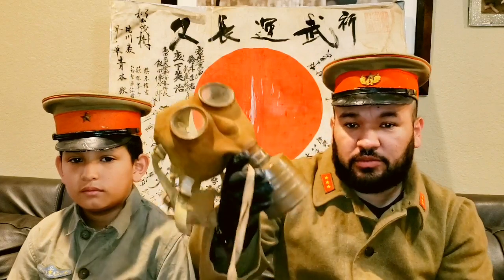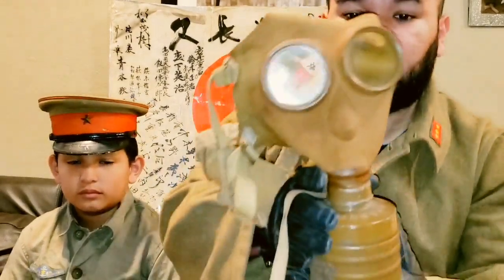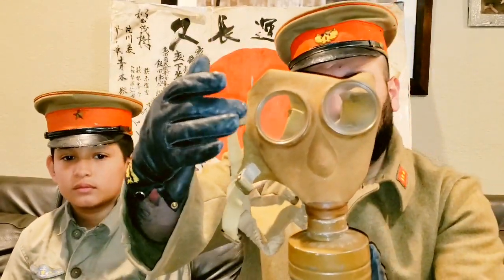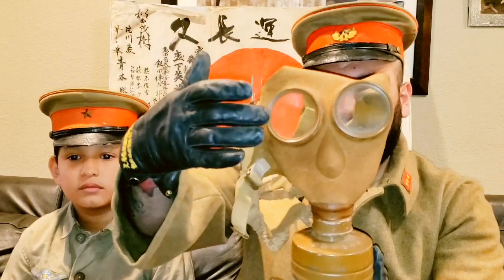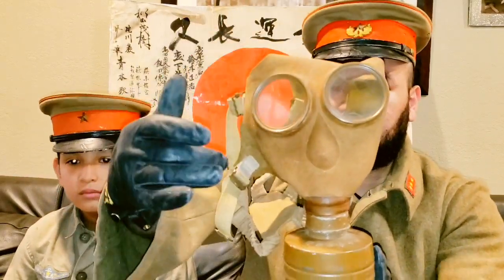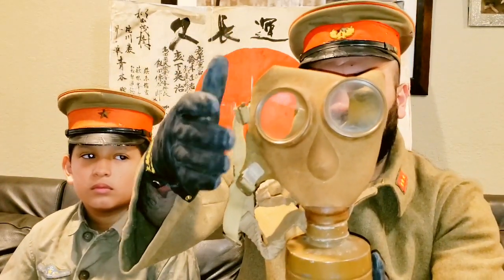I'm also going to be trying it on at the end of the video. It's in really good condition so let me get up close and show you guys. One of the things I want to bring up is that the lenses are in extremely good condition. A lot of the ones I've seen are in very poor condition — really yellow or broken.